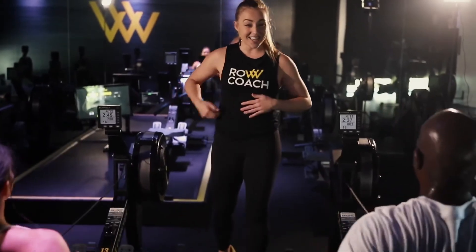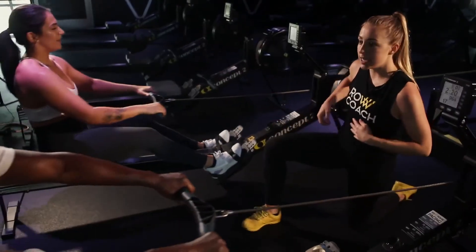Second, core activation. You want to make sure that your core is fully activated both at the catch and at the finish of the stroke. Rowing can actually be a great strengthener for your back.